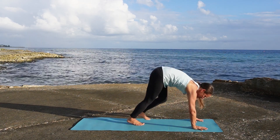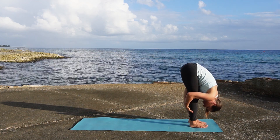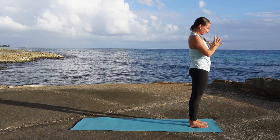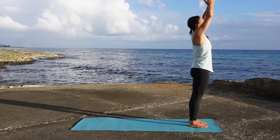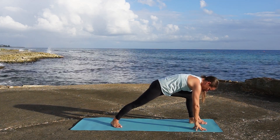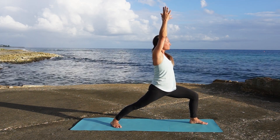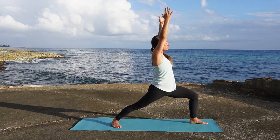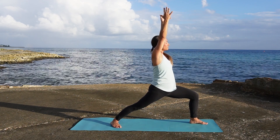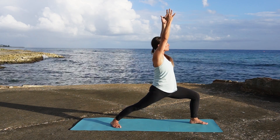Walk your feet forwards, take an inhale arda uttanasana, exhale and fold, inhale reach the arms up and bring the hands to the heart. Exhale uttanasana, inhale reach the arms up, exhale and hinge forwards — right foot steps back, setting up for warrior one. Inhale, take three breaths here. Feel the chest moving a little bit to the left. Pause every day, find a little positivity in each moment.